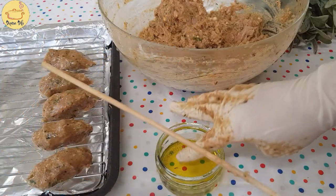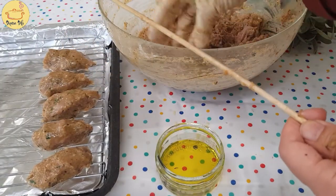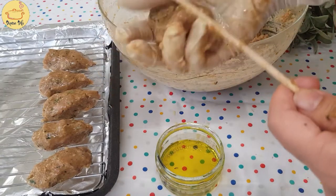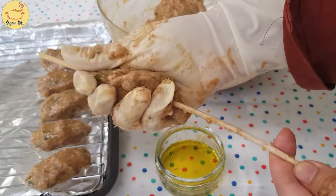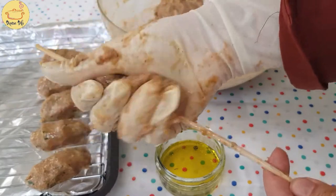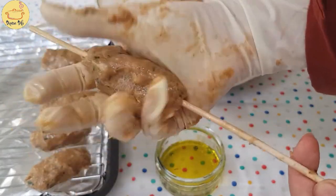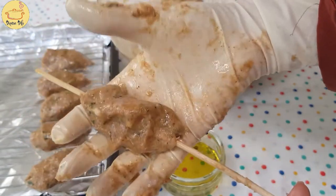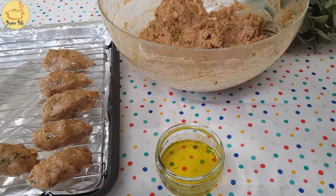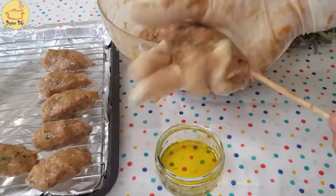I'm just removing the charcoal now. The next step is we have to make our kebabs. For that I'm taking a skewer, applying some oil on it, now taking a handful of mixture, pressing it on top of the skewer and shaping it like a bola - gently press it. When it's done we remove it from the skewer and put it in the dish. Repeat the step for all the kebabs.